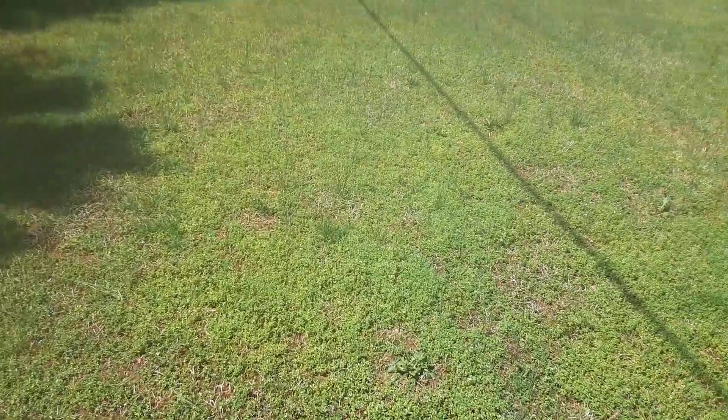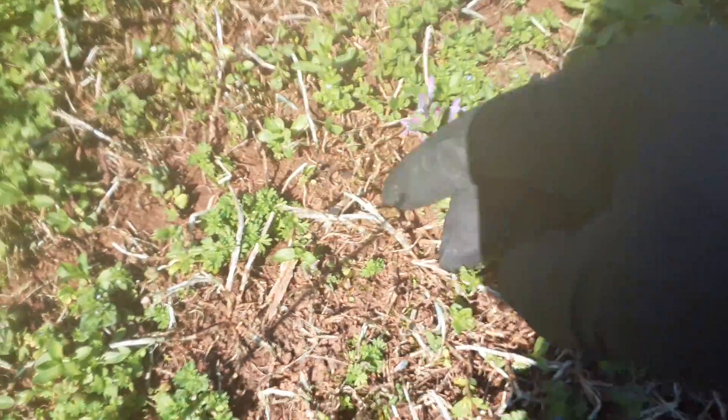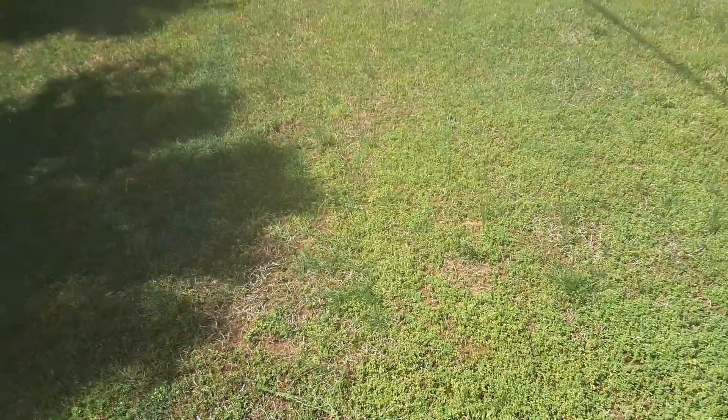This will be a bermuda lawn. Now you'll notice here in this lawn the bermuda has not even had time to come out of dormancy. You can see the thatch on it, but there are no green roots on the bermuda, so it is safe to apply the non-selective now.